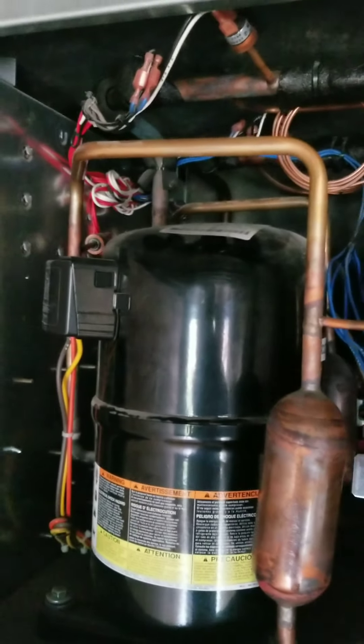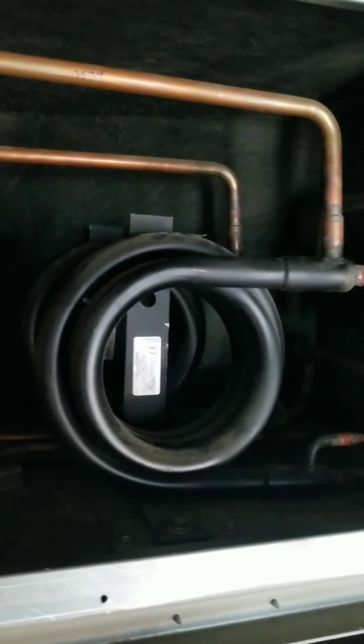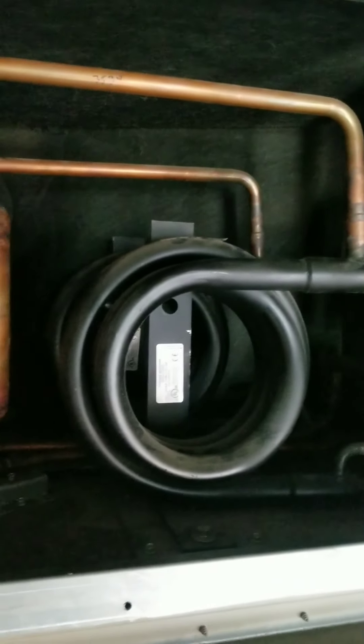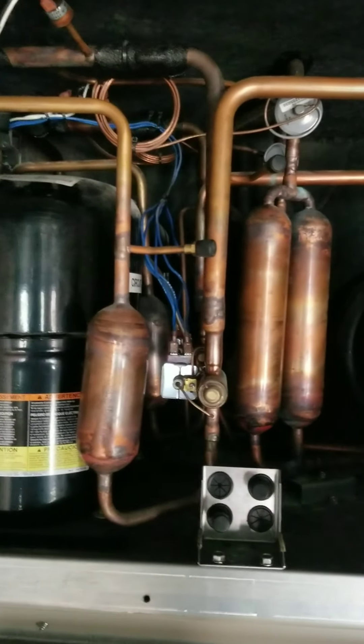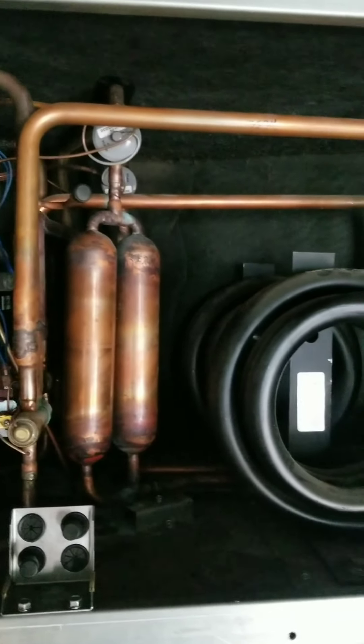These commercial units do have a few other components, just due to the size of the building, and because we have to cool our water somehow. We'll go through a few of those things — I'll take you down and take a look at what we've got extra on the commercial side.